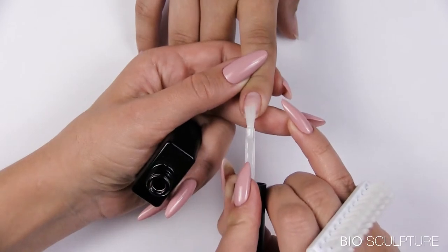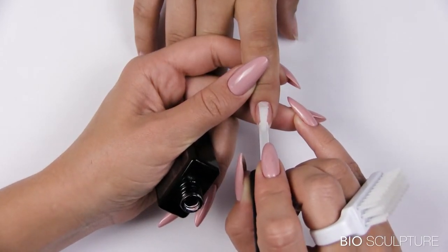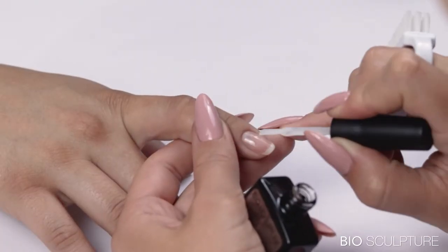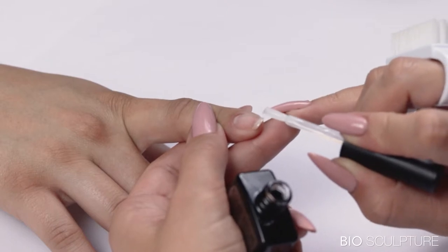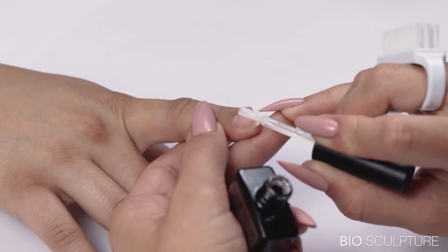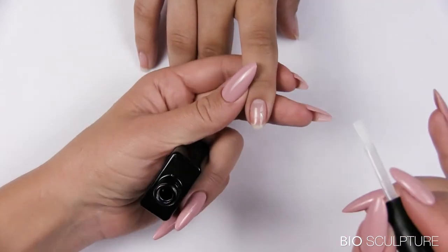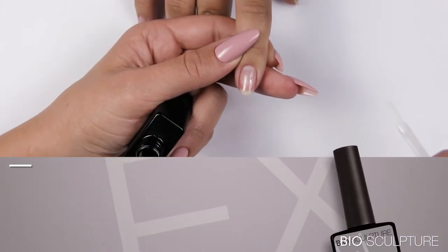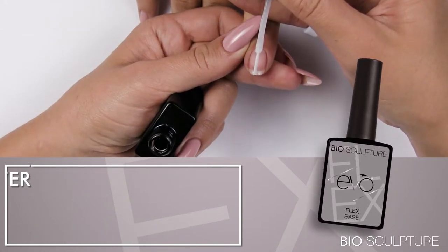Slide the brush down to seal the free edge. Use the tip of the brush to pick up the gel from the free edge, then use overlapping strokes to apply the gel down the center of the nail, moving towards the left and right barrel sides and side walls. Slide the brush down at the free edge to leave the remaining gel from the brush on the free edge. Do not cure.